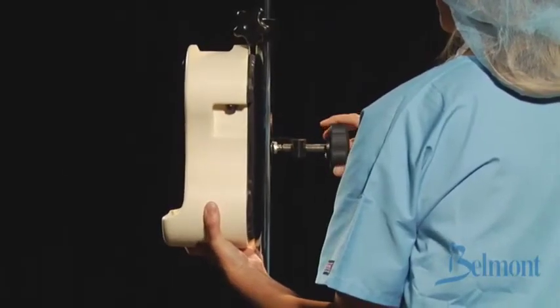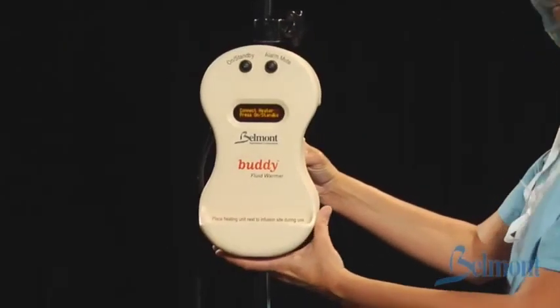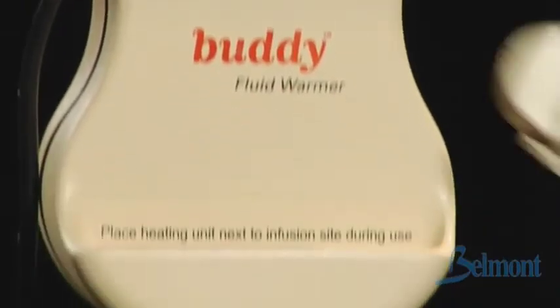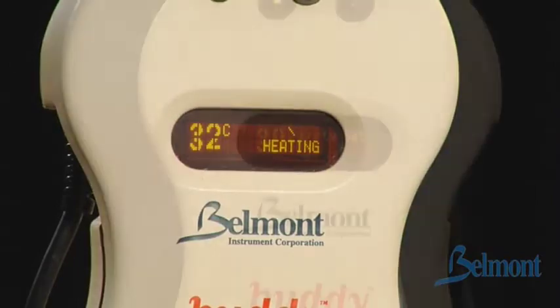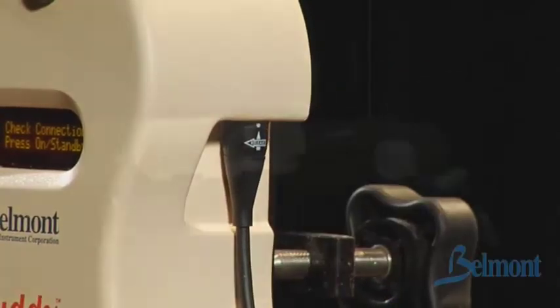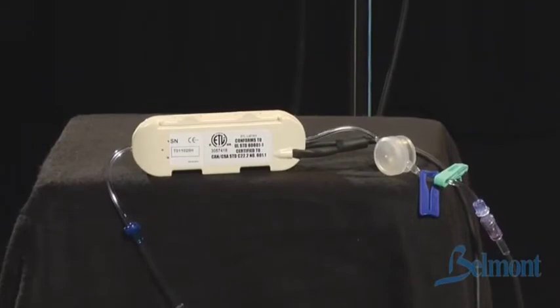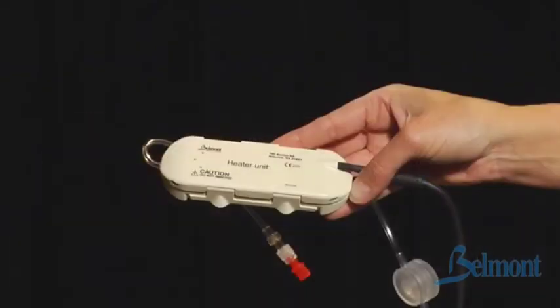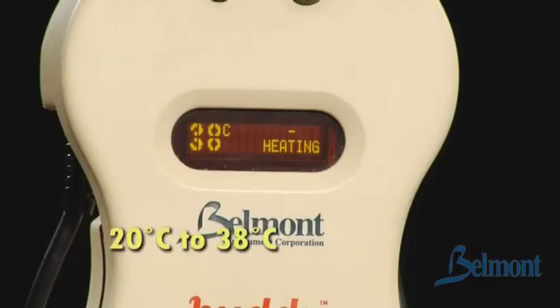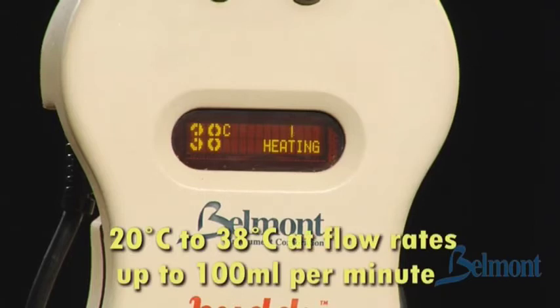Attach the power module to an IV pole using the screw clamp on the back. The power button, mute button, display panel, and heater unit holder are located on the front of the power module. The display panel clearly shows the fluid temperature, alarm, and status messages. Attach the heating unit to the power module by aligning the arrow with a dot and pushing until it snaps into place. The tiny heater unit uses clean, dry heating that is extremely responsive. It has multiple heating and sensing zones to warm fluids from 20 degrees Celsius to 38 degrees Celsius at flow rates up to 100 mLs per minute.